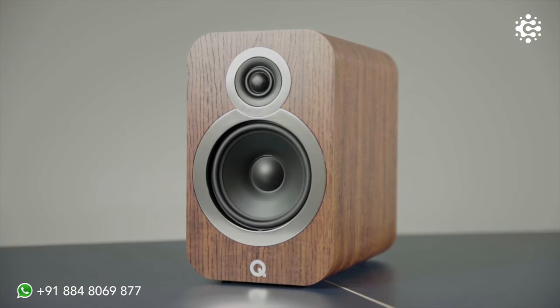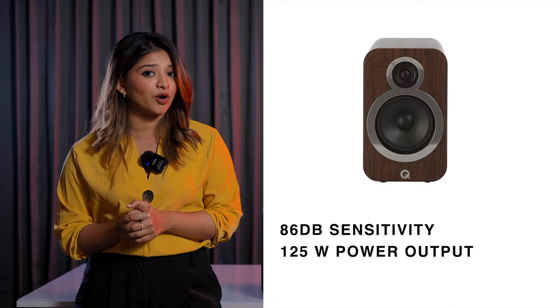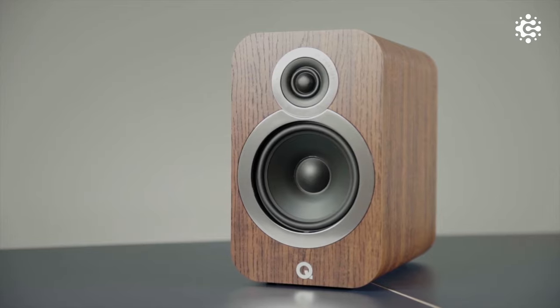The 3020 bookshelf speakers — we are amazed that Q Acoustics brought out full bookshelf rather than satellite speakers. Frequency response is 68Hz to 22kHz, with 86dB sensitivity and 125W power output. The 3020 bookshelf speakers are essentially small form tower speakers. They perform phenomenally as surround speakers, and are also great for music enjoyment and stereo use.